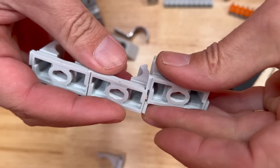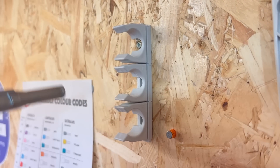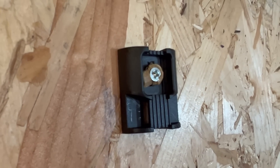The accessories include this cable horn, some conduit clips that collate together so you can form multiple runs, and some cable tie bases, which are just held in place using the pins coming out of the magazine.